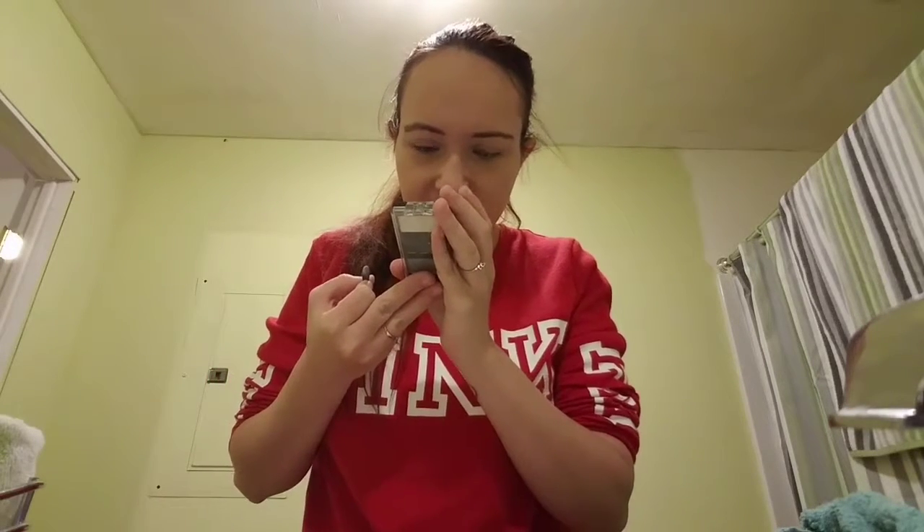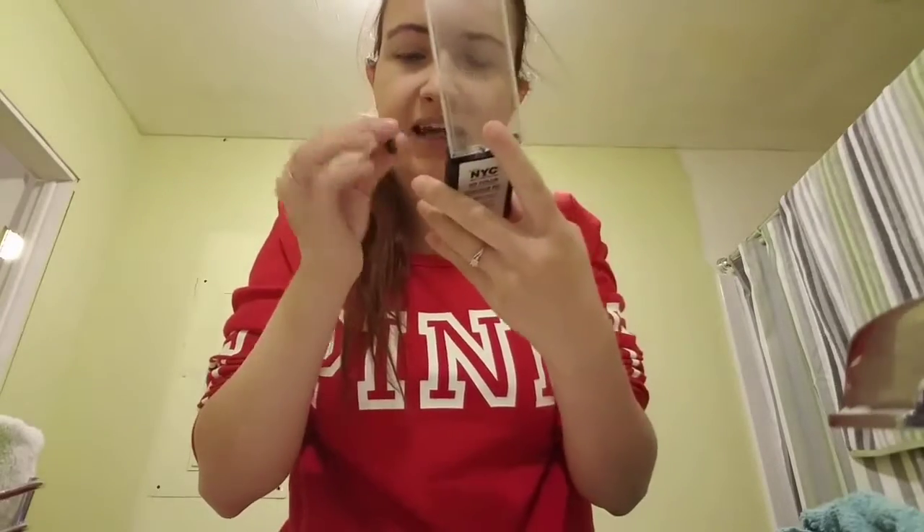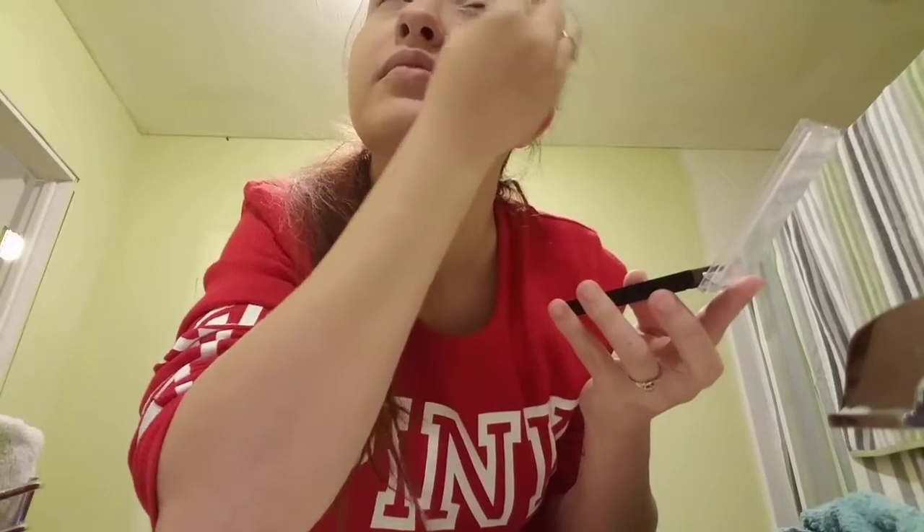Now I am using NYC, which is New York Color, in the Sky Rise Steel palette. I'm using the white — which probably has some fancy name that I don't know — and I'm going to put that on my lid. It's not really an overpowering or overbearing white; I think it kind of just highlights my eyes.